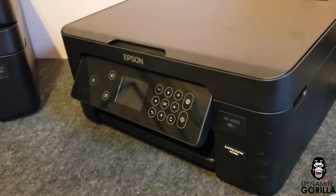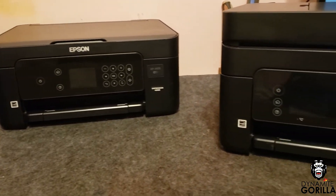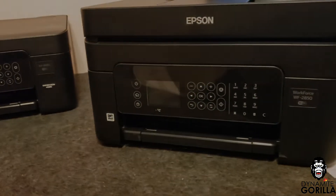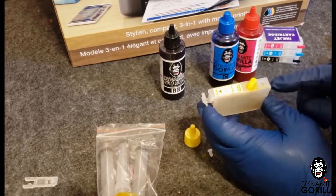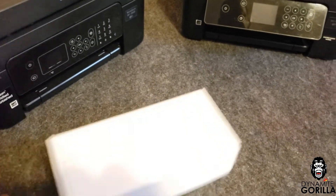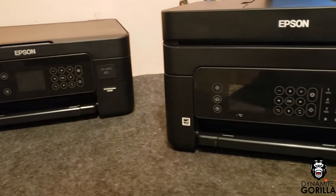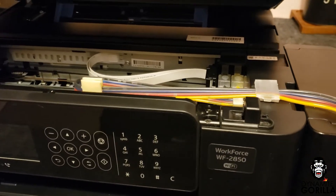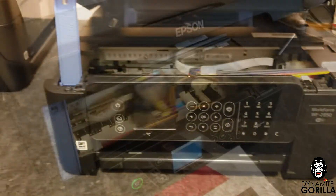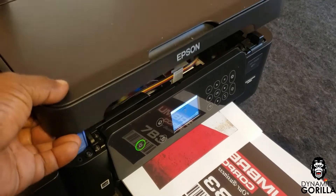Hey, what's up guys. In this video I'll be installing the SIS on the XP4105, and also on the WF2850 and the WF2830. I just recently finished setting up the XP4105 for sublimation and I want to add more ink capacity to the printer, so I'm going to be installing the SIS. I've already set up the WF2850 with the SIS — I'll put a link in the description for that setup — but this install will run the tubes inside the printer to allow me to close the scanner down and give a cleaner overall look.